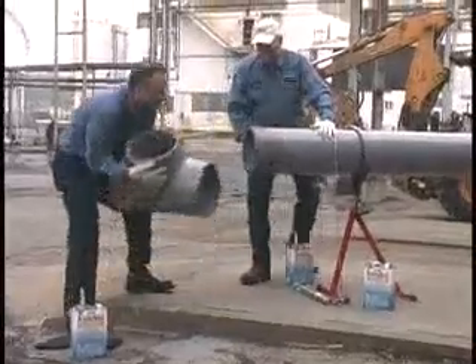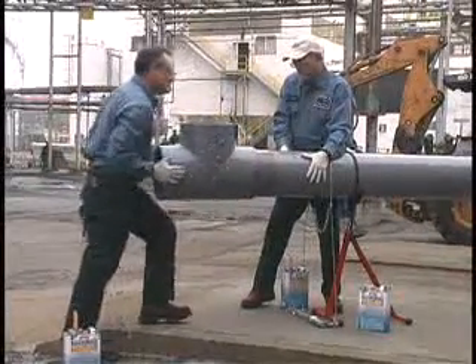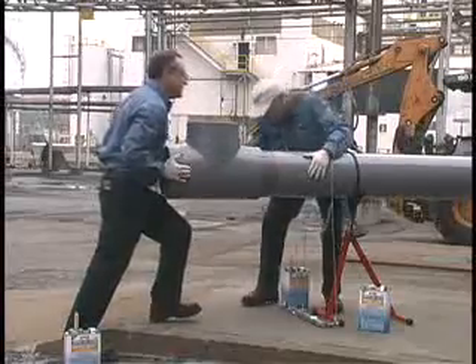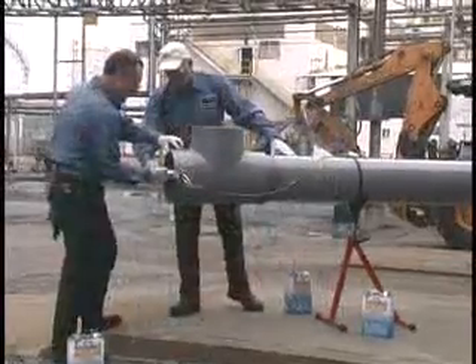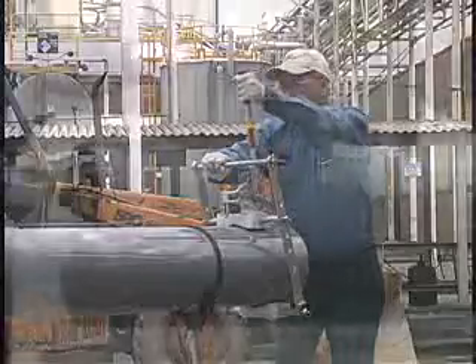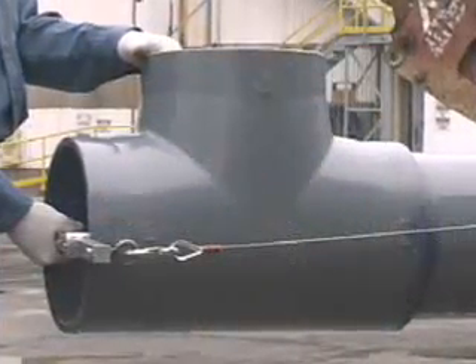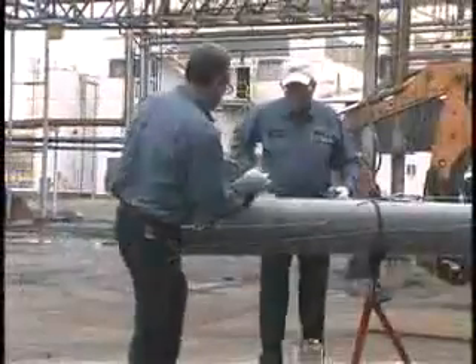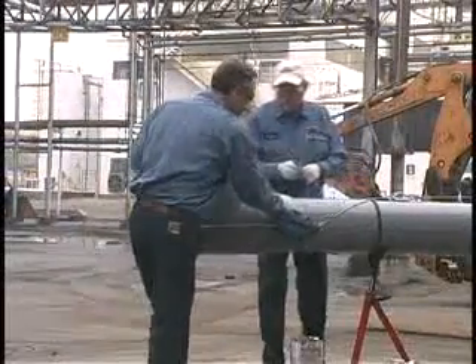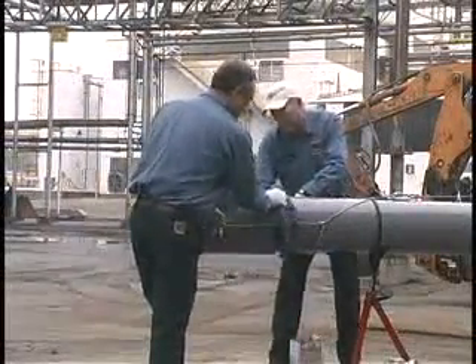Working quickly, assemble the pipe and fitting while the cement is still wet. If not completely wet, re-coat parts before assembly. Hold the joint together for a minimum of 30 seconds or more depending on the temperature. This will eliminate movement or joint push out. Then wipe off the excess cement, including the ring or bead around the socket entrance. This will help the joint to cure faster.